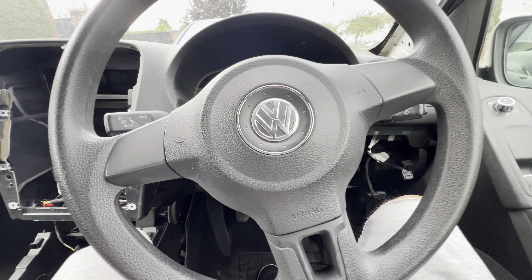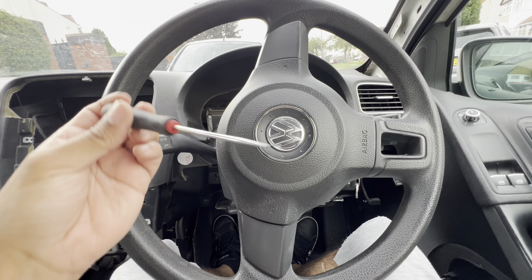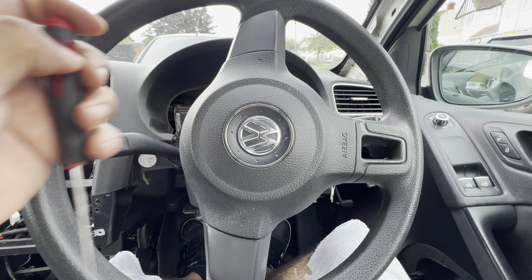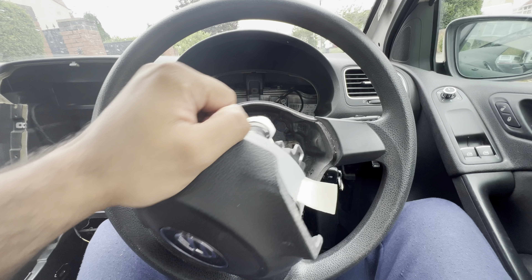To remove the steering wheel airbag: insert your key, put the ignition on, turn it to the left. Get a sharp tool, insert it in, and push it downwards, then pull the steering airbag toward itself and it should come off. You can see the pin there — move the pin down. Once the pins are released, the airbag is free.